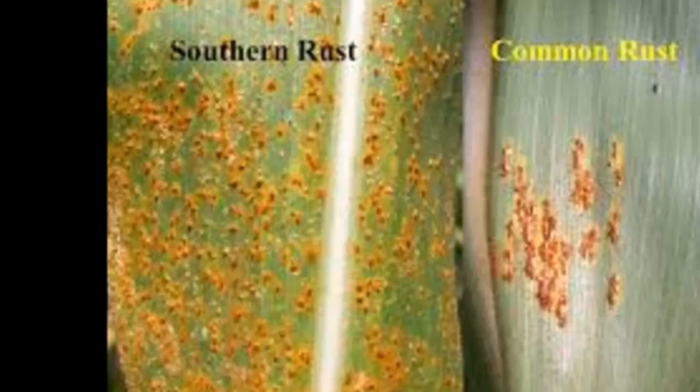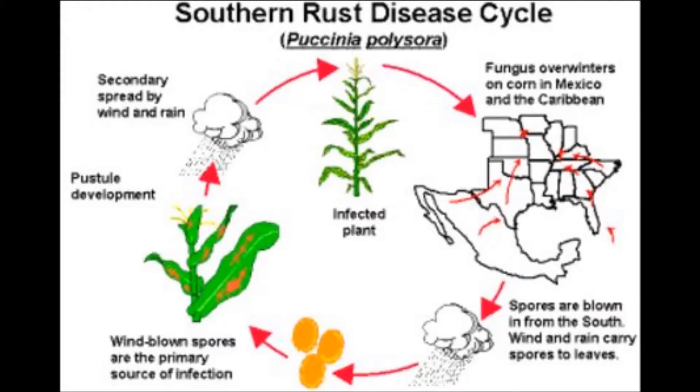Probably the other thing getting some talk in the countryside is rust — southern rust and common rust. The biggest thing to note about these two specific pathogens, especially coming off last year and the heavy southern rust year we had, is just to make sure you're identifying which one is which.